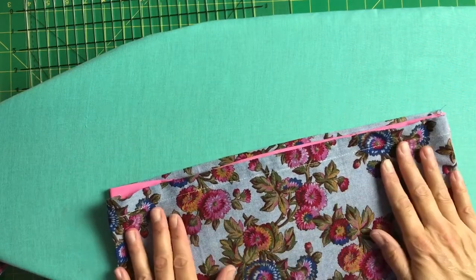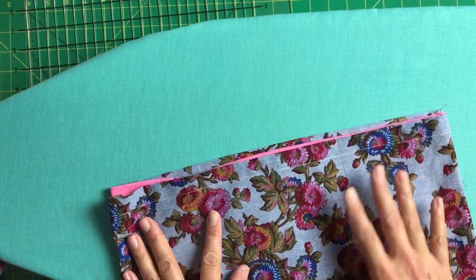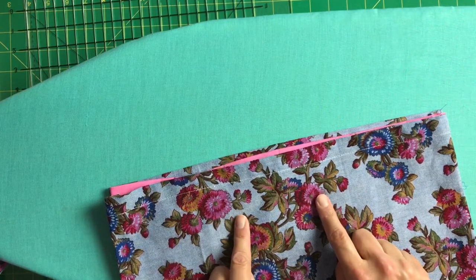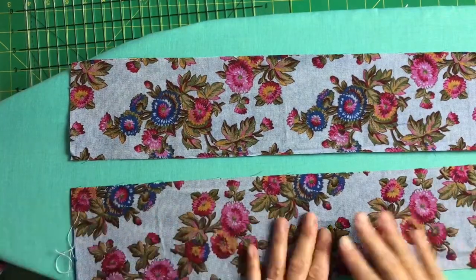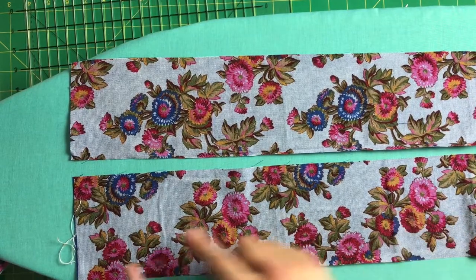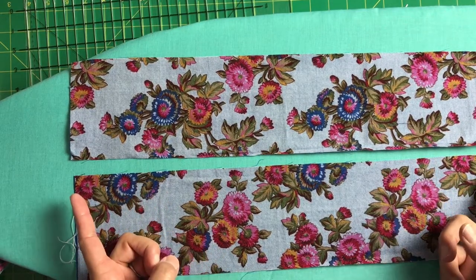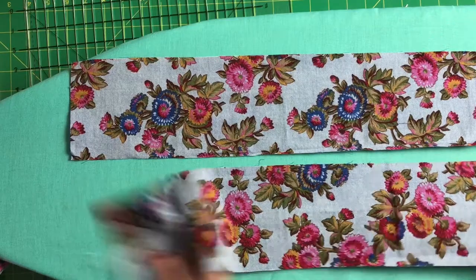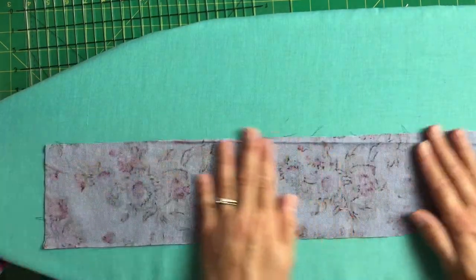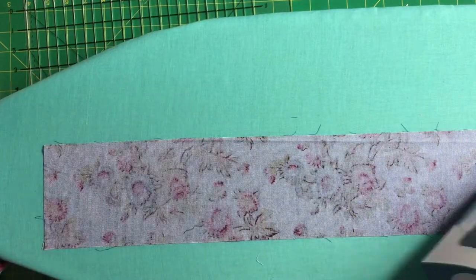This is a tote bag that I have just completed — it's a second version of the one I just showed you, only it doesn't have any handles on it yet. Instead of using webbing for the handles for this version, I'm going to use this same floral fabric that I use for the outside of my bag. I've taken two lengths of fabric that are both four inches wide and 25 inches in length. I want a 24-inch handle, so I've added an inch to either of the long edges so that I can turn up my raw edges and encase them in the handle. What you will need is your length of fabric, an iron, an ironing board, and also a gauge.